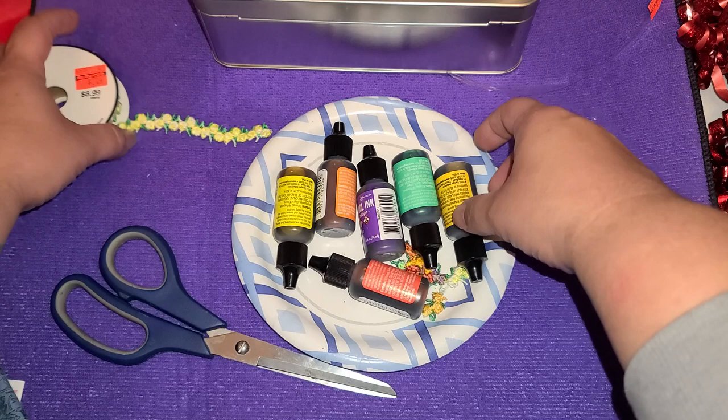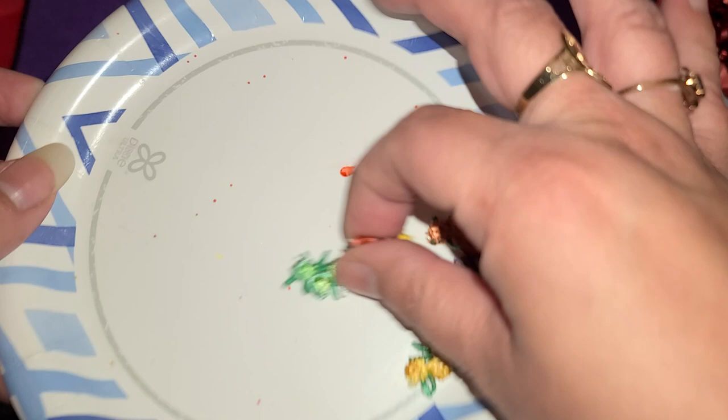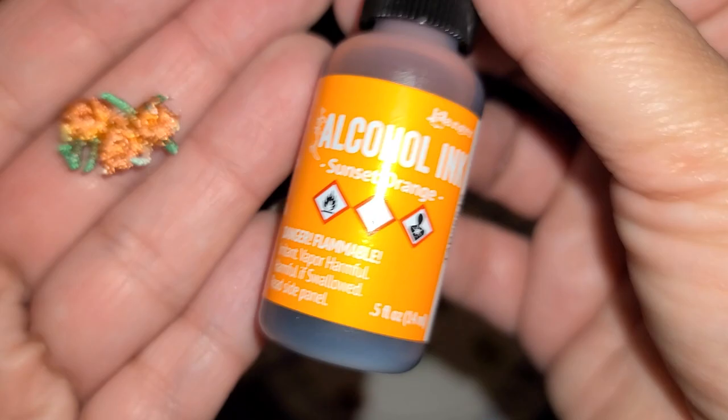I bought these on clearance from Hobby Lobby and I decided to go ahead and paint them, and it actually worked out pretty well. So I'm going to share with you guys what I made. This is one that is not dyed, and then this one is this orange one right here.